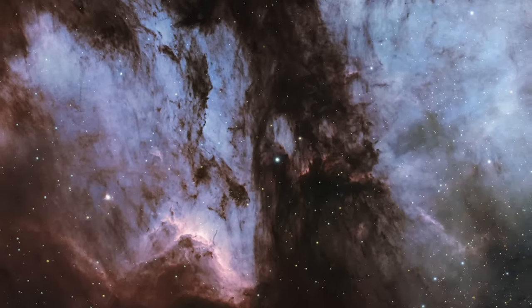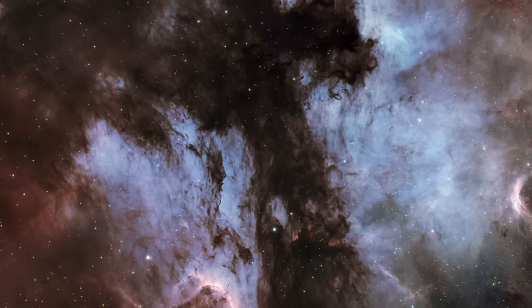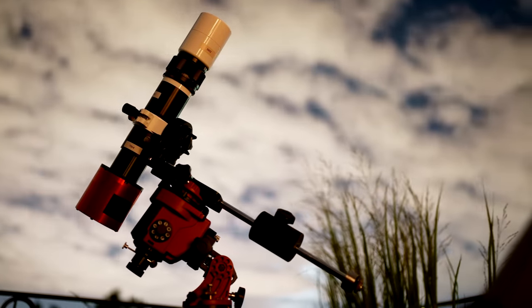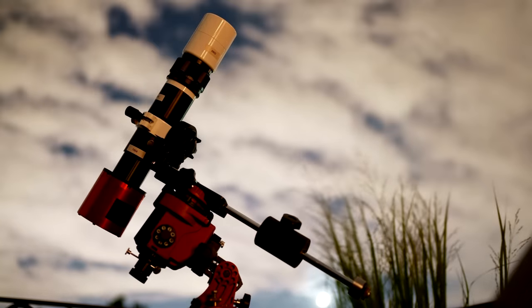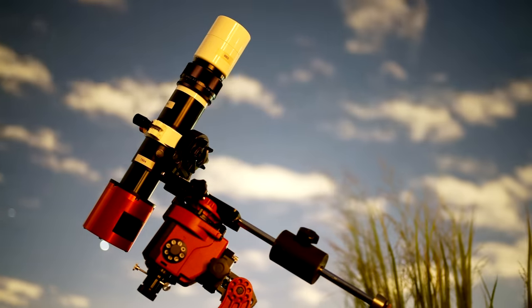Guess how big the telescope was that shot this picture from my roof in London? Actually, you don't have to — here it is. Not very big, is it? Stace convinced me: a little scope on a little mount is what you need. And if you ever decide to go bigger, you'll end up persuading your better half that you need to keep this rig as your travel setup. Details of best prices and brands on the website.